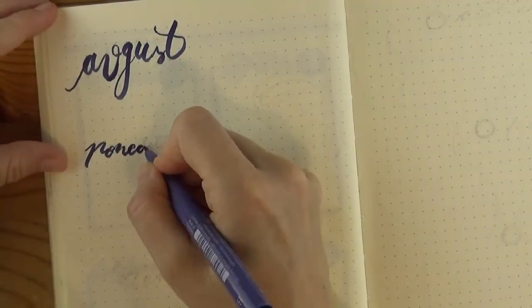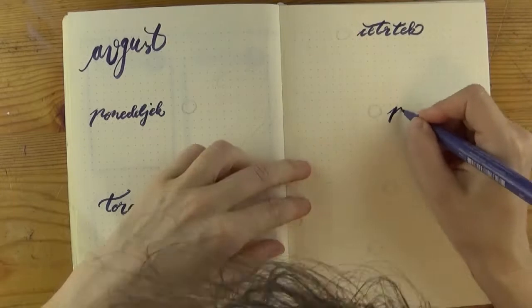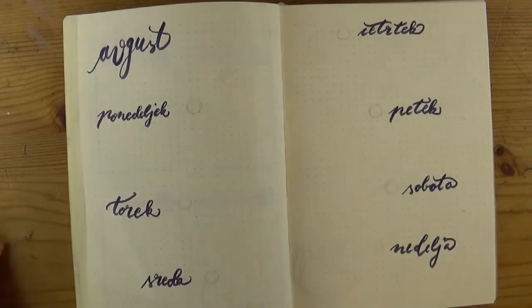On the next spread I sketched the positioning of the different parts and then tried my hand at that modern bouncy style of brush calligraphy that I'm terrible at, as you can see. But that doesn't stop me from using it. It's my journal, my rules.